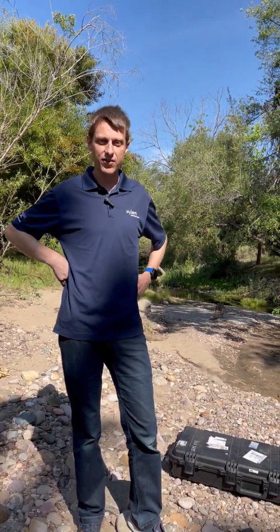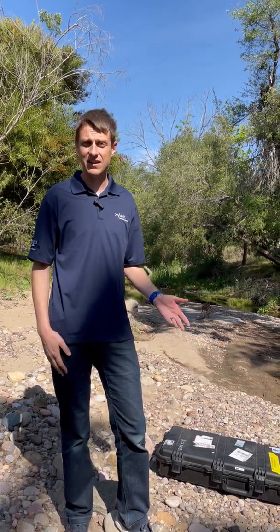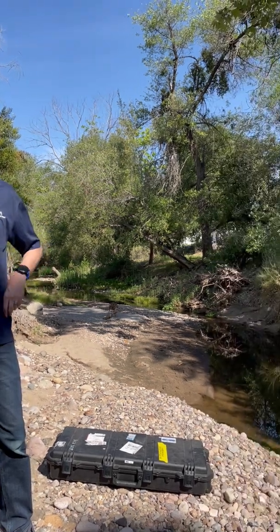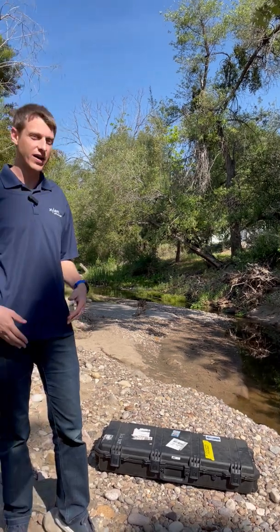Hi, I'm Dan Ritter. I'm a product manager at Sontech. I'm out here today at Penasquitos Creek in San Diego. I'm here with Chris Irossi from marketing — she's behind the camera. Today we're going to talk about one of our most popular products here at Sontech, the Flow Tracker 2.